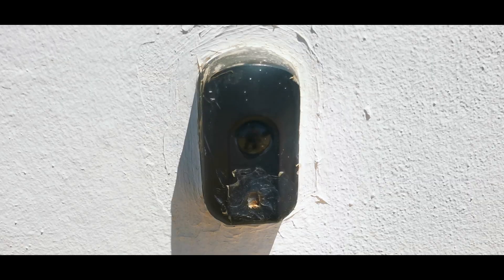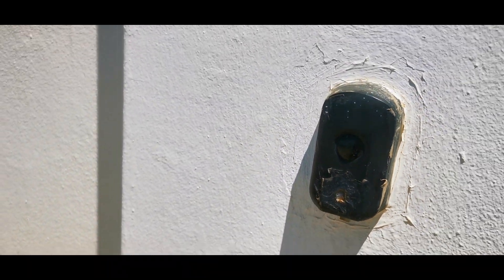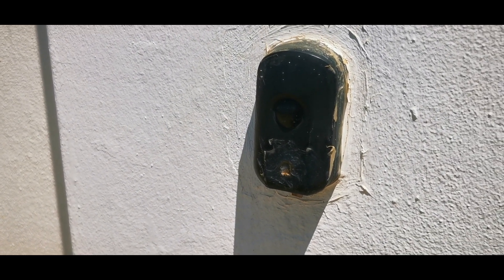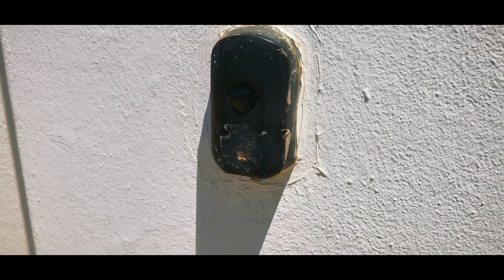Today we're talking about beams and some of the different beams that Centurion has to offer. Here we have an R5 beam — we are replacing this one today. It's a hardwired beam and it does the same thing as your photon beam, which we'll get on to next.